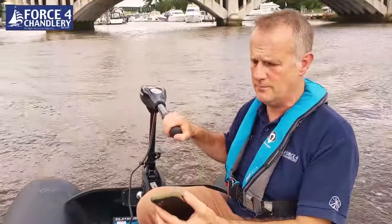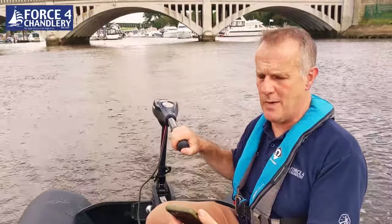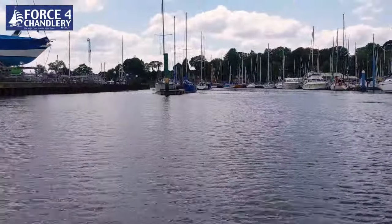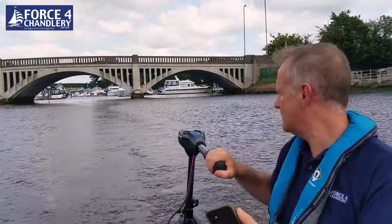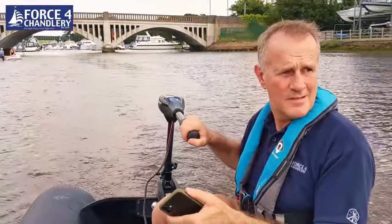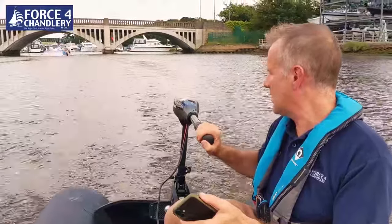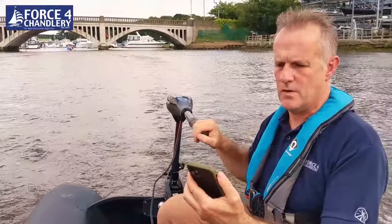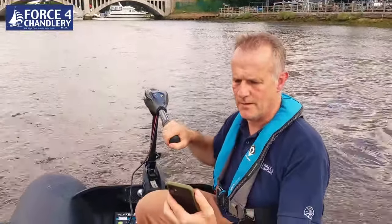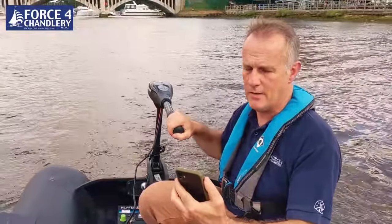Dropping down to half throttle, we're still pushing at a decent speed — 1.8 knots. The propulsion is completely silent. Back up to 100 percent we see 2.4 knots; dropping back to 50 percent gives us 1.6 knots against the tide — speed over ground. That's not bad at all.